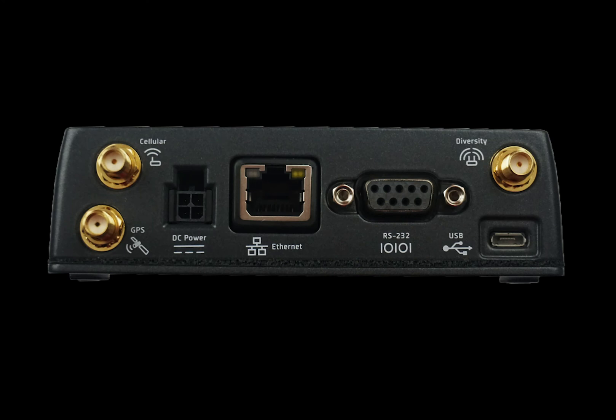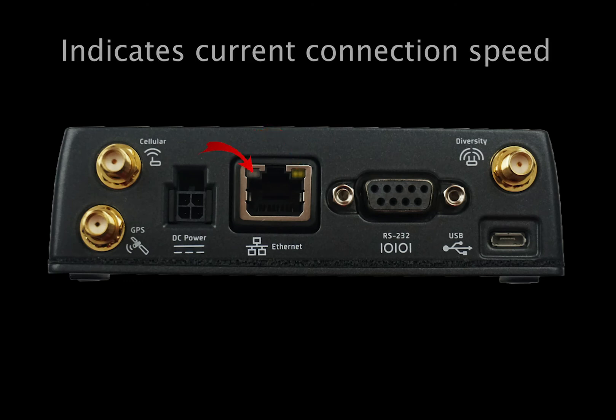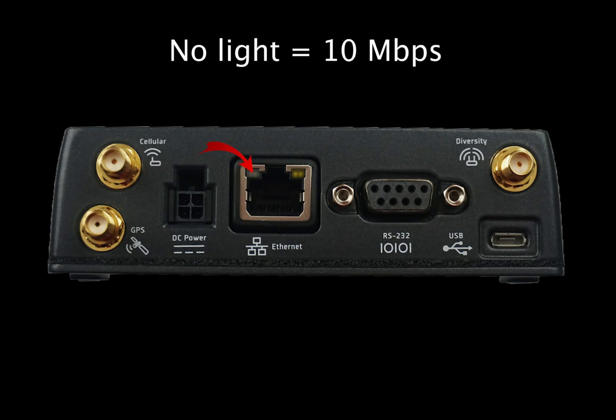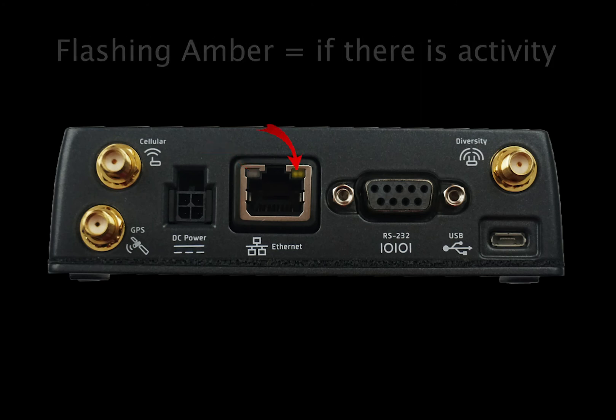The RV55 has an Ethernet port for you to connect your chosen device. There are two LED lights that will let you know the status of the port. The left LED light indicates your current connection speed: solid green means 1000 megabits per second, while solid amber means 100 megabits per second. If the light is off completely, you are transmitting at 10 megabits per second. The right LED will be solid amber if a link is present, and flashing amber if there is activity across the port.